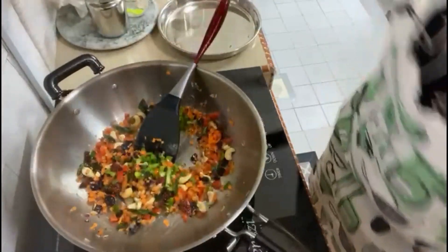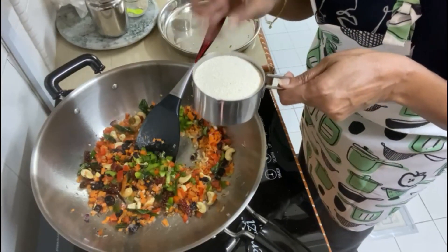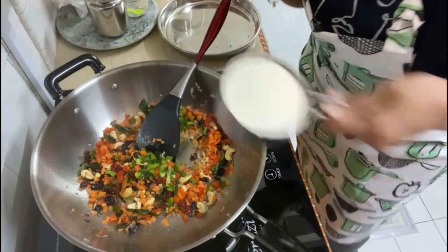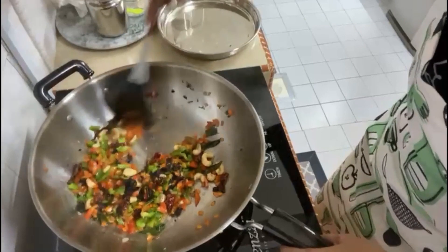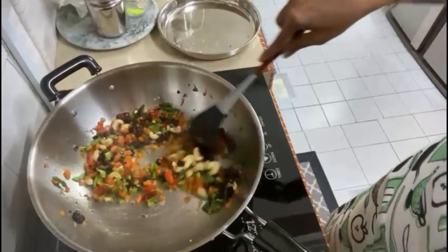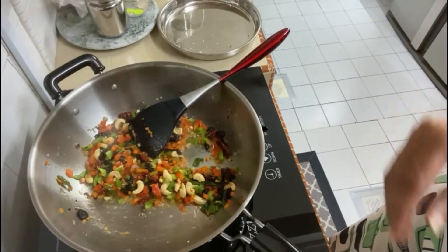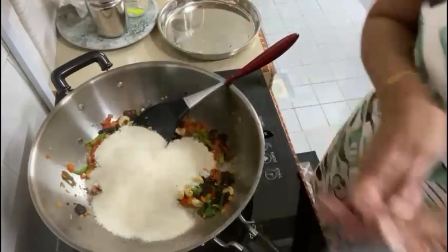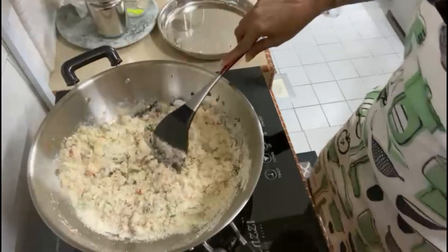I intend to use 2 cups of semolina. I would need about 4 cups of liquid, so I'm going to put three cups of water and one cup of milk. I'll add the semolina directly — one, two cups — give it a very quick stir, then add the water and a little bit of salt.